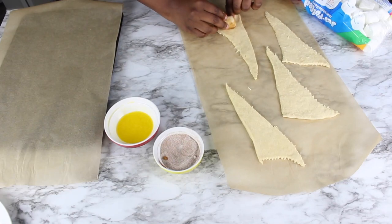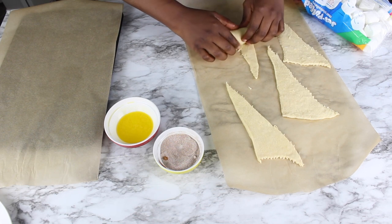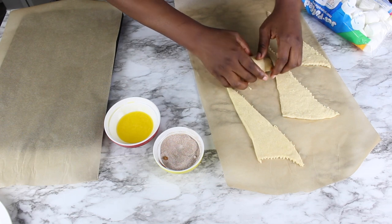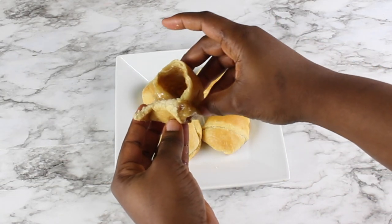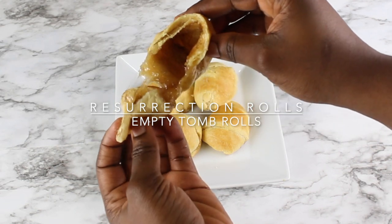Hi lovelies, welcome back to my kitchen, it's Dami. I hope you're having a wonderful weekend. Today I'm going to be showing you how to make resurrection rolls, or empty tomb rolls. It's a really simple recipe that you can make with your kids, using it as a visual aid to really explain what Easter is all about. I hope you get to try this recipe — it's really simple and you'll be happy that you tried it. Let's get started.